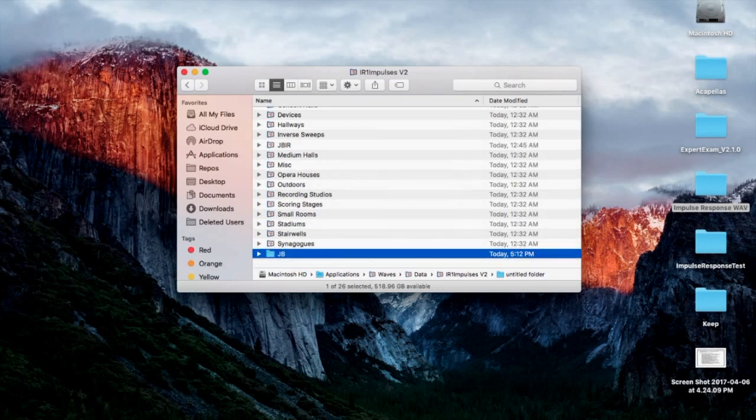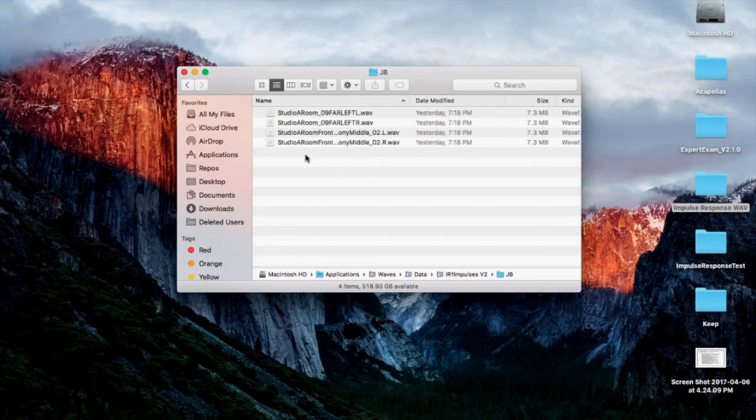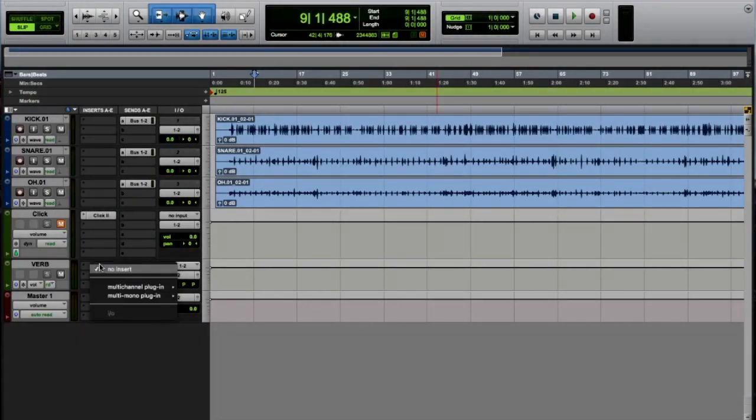I'll just call this 'JB' for now. I'm going to paste these wave files inside there — make sure they are wave files. Now I want to go over to Pro Tools and load my IR1.